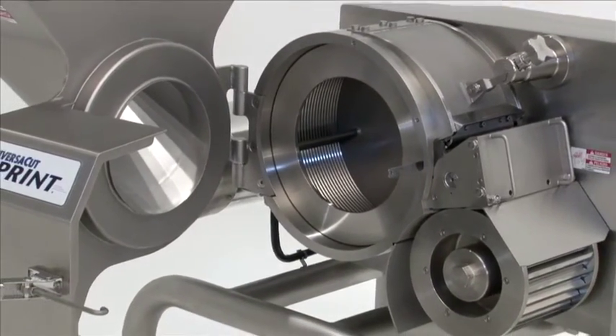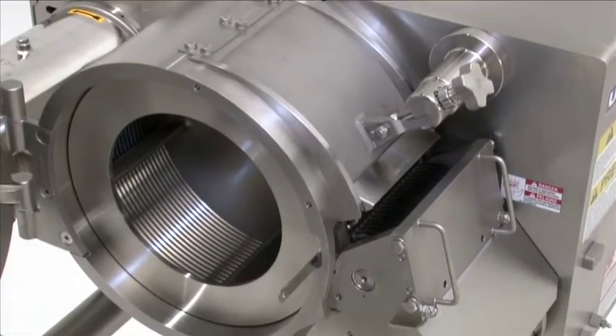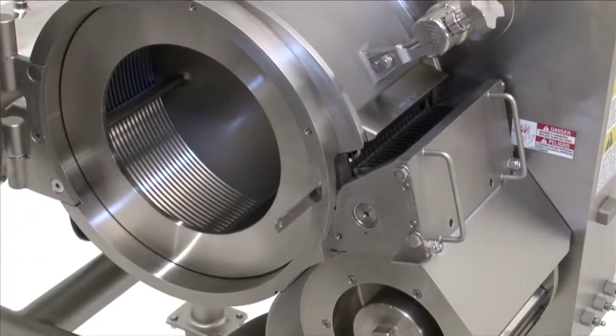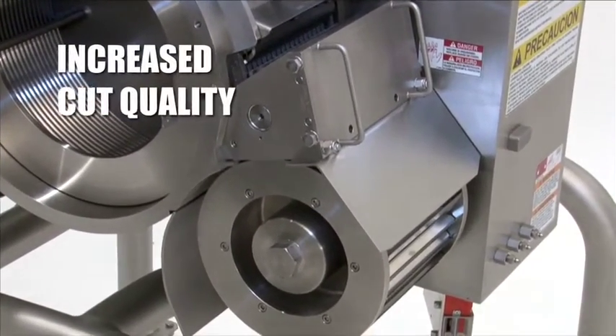The built-in circular knife support assembly plus the manageable weight of the crosscut spindle work together to simplify changeovers. The crosscut knife spindle in conjunction with other cutting components create a compact cutting zone to ease product transition and produce increased cut quality.